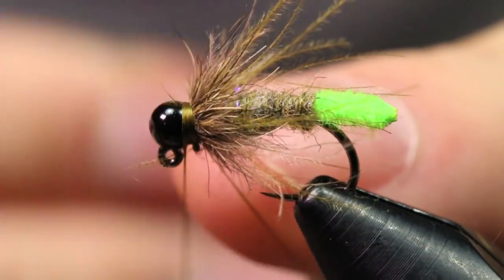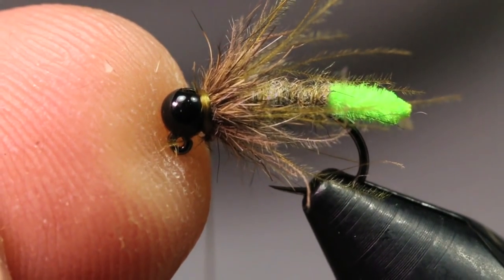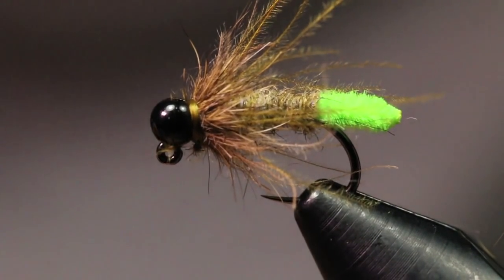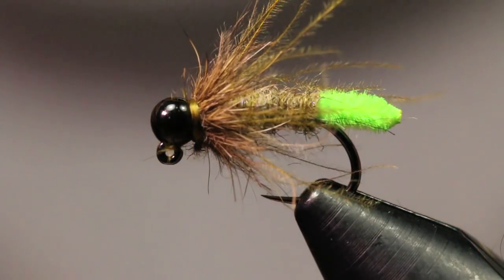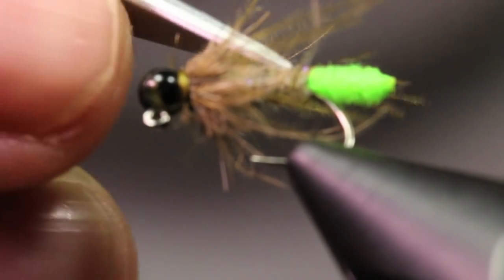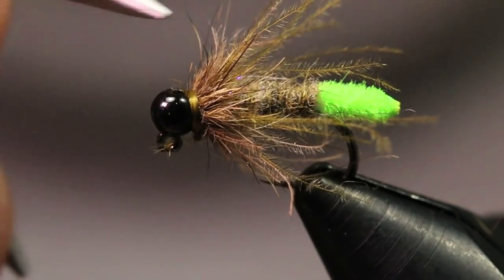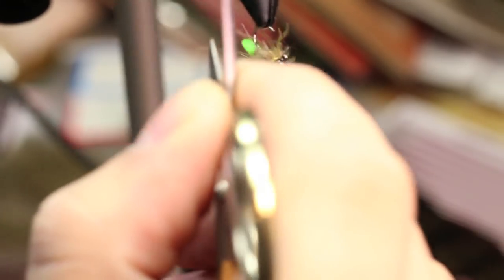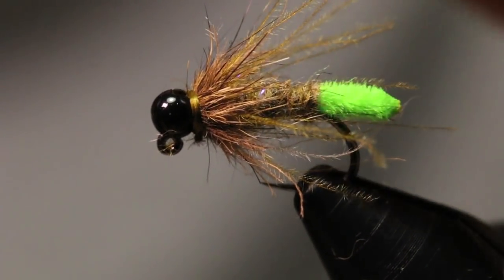I'm going to throw a whip finish in here, pull down nice and tight, then cut the thread out. I like to come in after with my scissors and pick out any of those trapped fibers — it's not a must but it definitely adds to the overall fly.